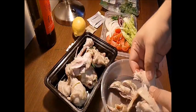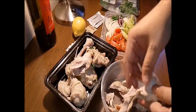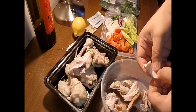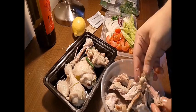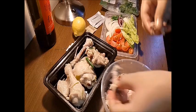Jangan kedekut. Ayam dekat London murah — satu ekor besar lima pound, lima pound kali enam, tiga puluh ringgit. Sebab tu lah ayam dia besar-besar kan. Buat semua sekali.